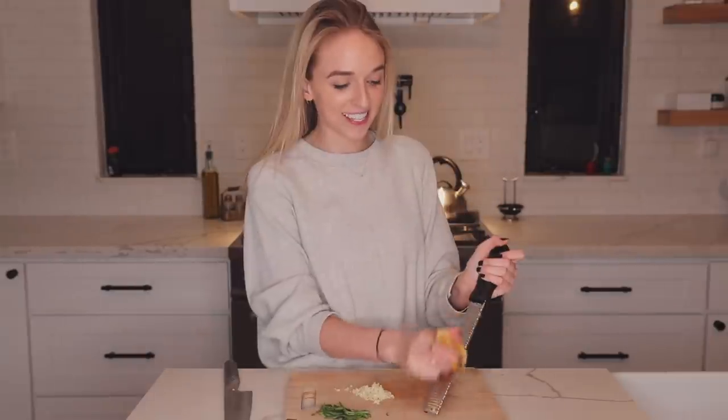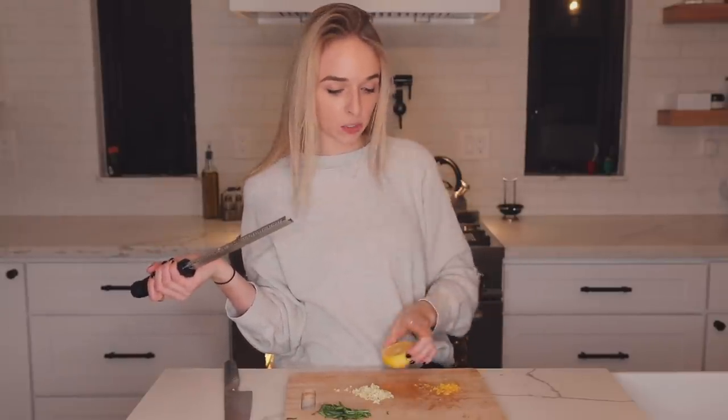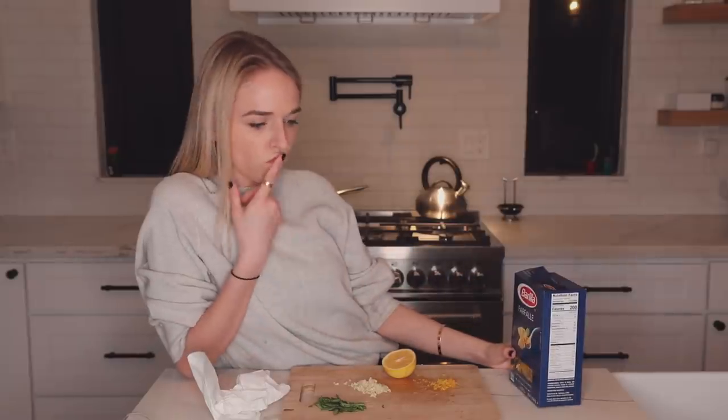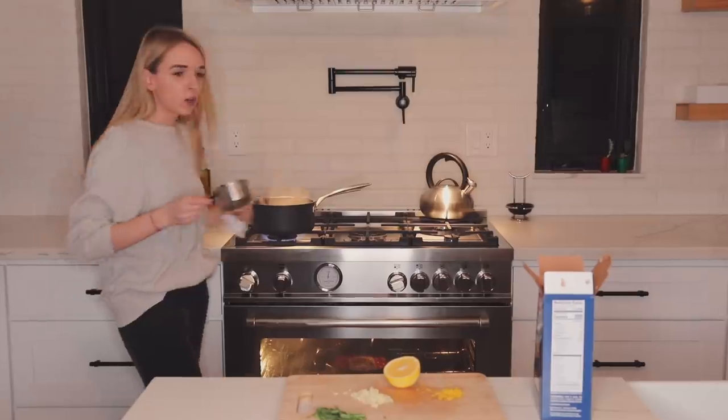Whatever, I'm gonna zest it. I think that is fine, and then we're also gonna save this because I'm gonna squeeze a little bit of lemon juice in as well. There's actually 15 minutes left on my timer right now, which is probably the perfect time to start boiling water so we can cook this pasta. I really did just see this on TikTok and I'm making it from memory. The water is boiling so I'm gonna add my pasta - actually, I'm gonna add another cup.